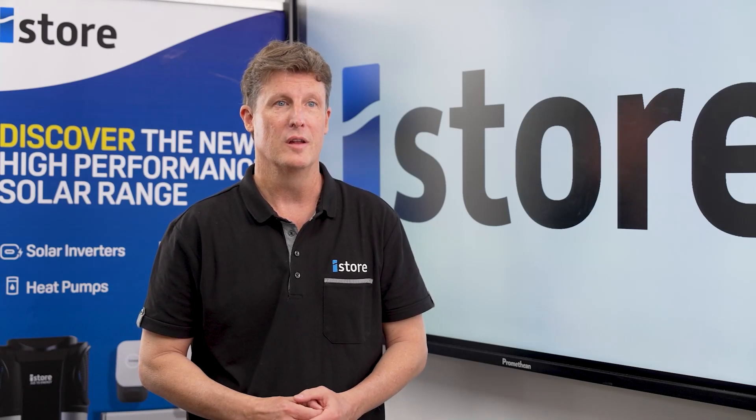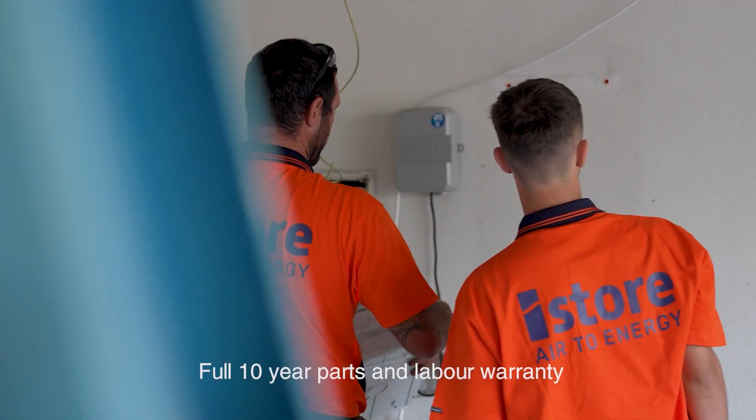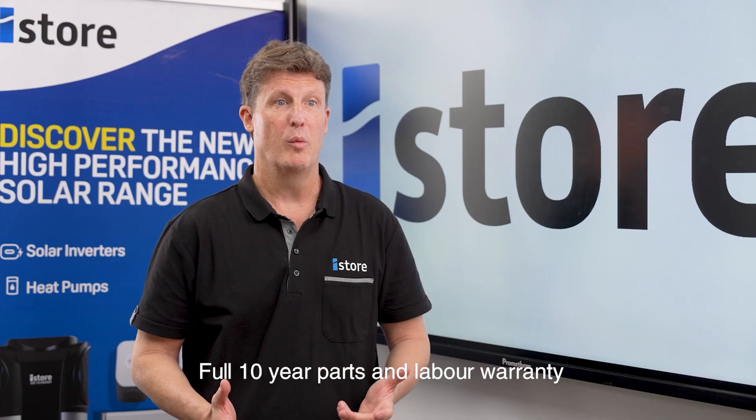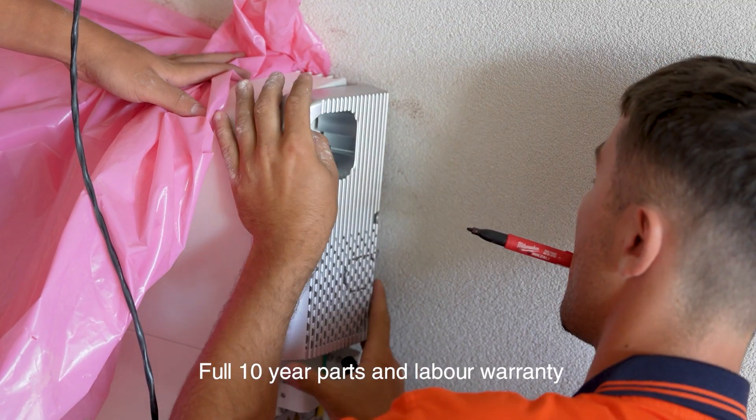Support is a really big thing in the market. The iStore range has a full 10-year parts and labour warranty, and that's across the inverters and the batteries. We're also running a promotion with an additional two-year warranty on the inverters, which rounds out to 12 years.